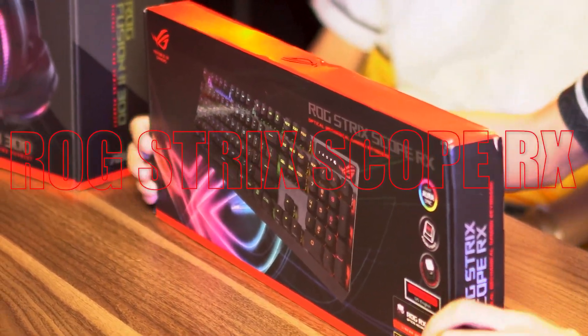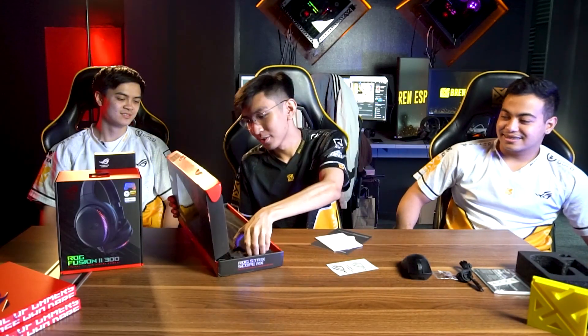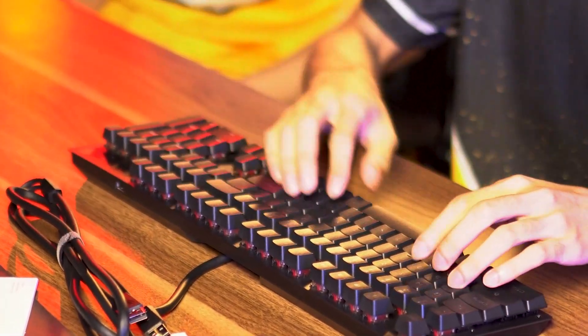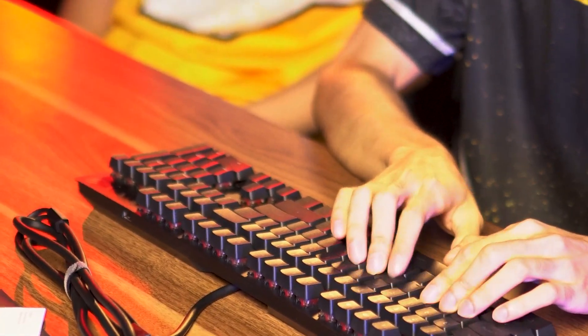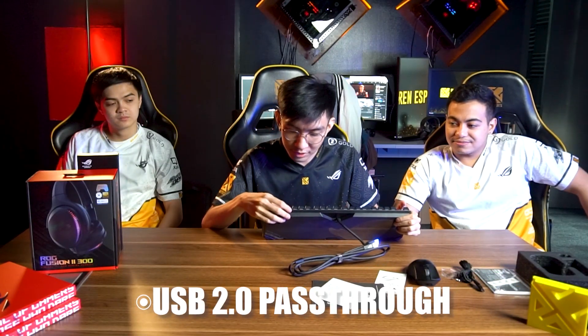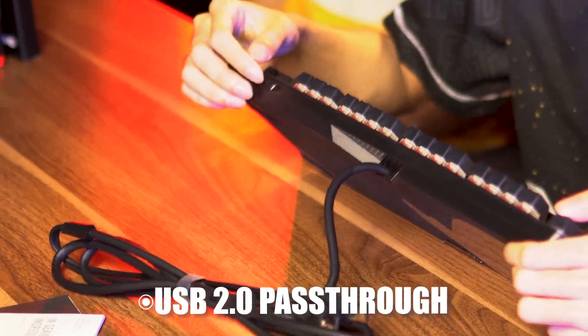Now let's unbox the ROG Strix Scope keyboard. It comes with the main keyboard unit. The base is aluminum metal and the feel of the keys is really satisfying. At the bottom, there's a USB pass-through which is very useful since I'm always charging my phone while playing.